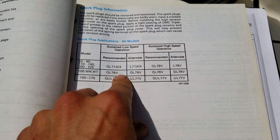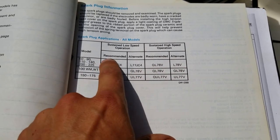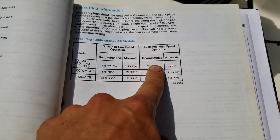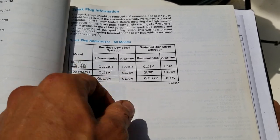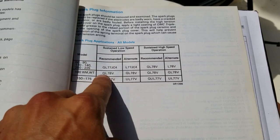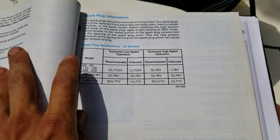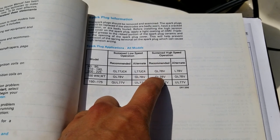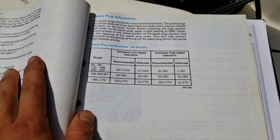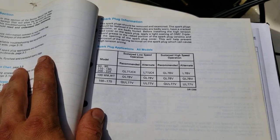Only use Champion. For low-speed operation, I don't know why they're recommending surface gap plugs — these are all surface gap plugs besides these two right here. The Q prefix is better for electronic noise suppression, so if you have a radio or a fish finder, it's kind of like a resistor plug that cuts down on spark interference. Definitely run the Q if you've got that stuff on your boat. I've used the QL77JC4 on this 150 and I know it works good. Surface gap plugs are bad for low-speed operation — putting around at a lake — they will foul out on you, cause hard starting and poor performance. Check the links in the description and you'll know 100% if it'll work for your motor.